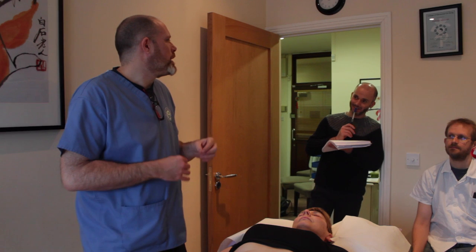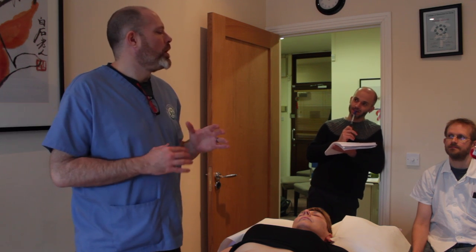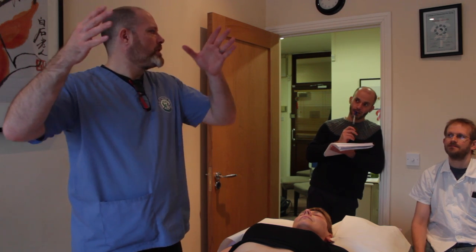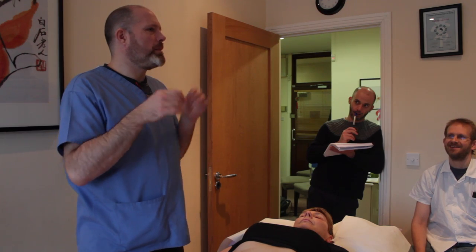Make it feel happy, get it to relax. I always think of the spleen and the liver — and I always say this to everyone — if you've ever seen the Muppet Show, the original series, there's two guys up in the balcony. Like two broken men.